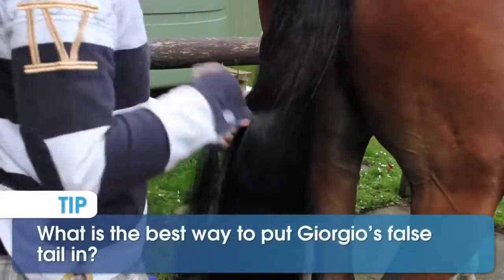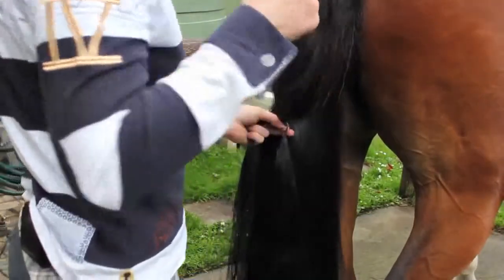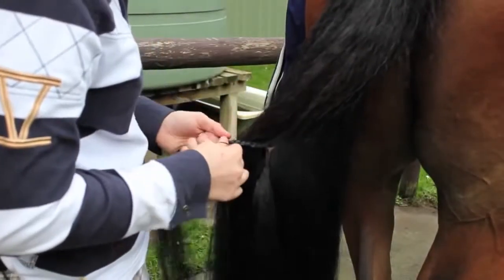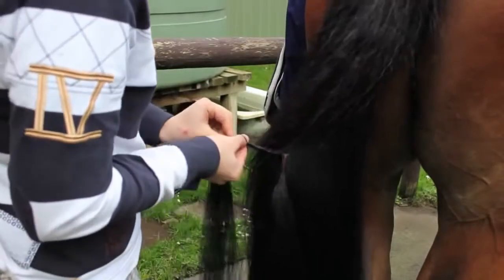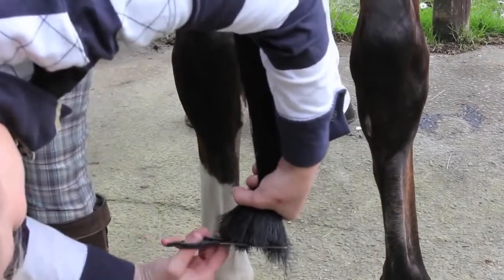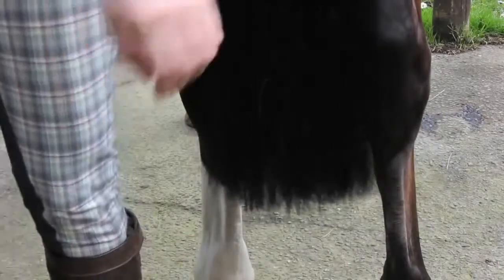First things first, it's very important on the day of competition to get your false tail in first thing, as it's not something you want to rush coming closer into your event. Putting it in early allows the tail to settle, and also when you trim your tail, never ever trim your false tail. Always trim your horse's natural tail as that will grow back — your false tail won't.